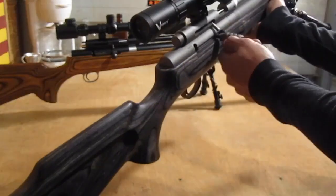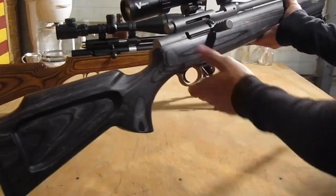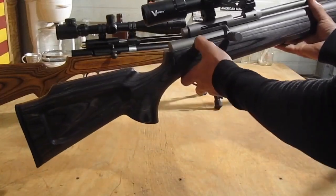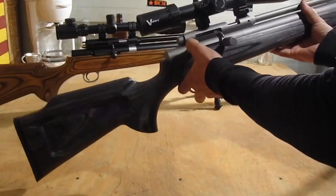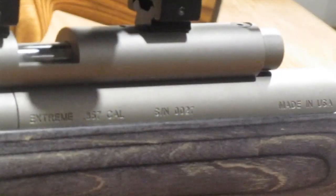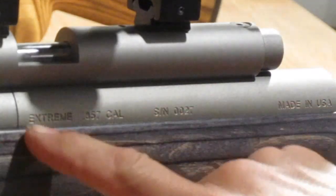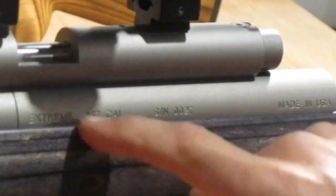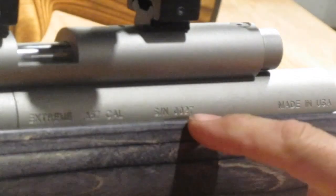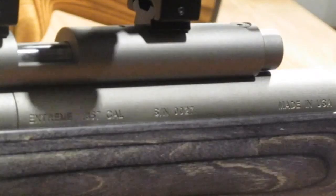On the newer model they made a little polished aluminum charging handle, which looks pretty cool. The newer ones also have 'fire' and 'safe' markings on them, where the older one doesn't. They also have engraved on the side 'Extreme .357 KL' with the serial number and 'Made in USA,' which is pretty cool — the older models don't have that.